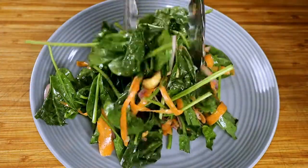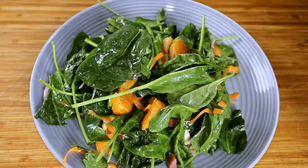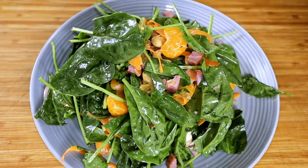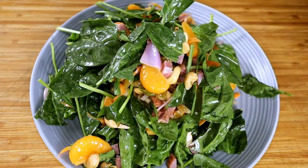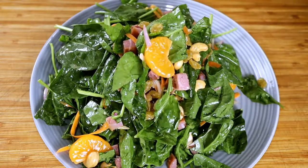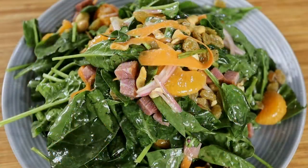To plate, just pull out a good base of spinach leaves and then pile it high with all of the goodies that tend to sink to the bottom of the bowl. This salad is stunning. Delicious, too.